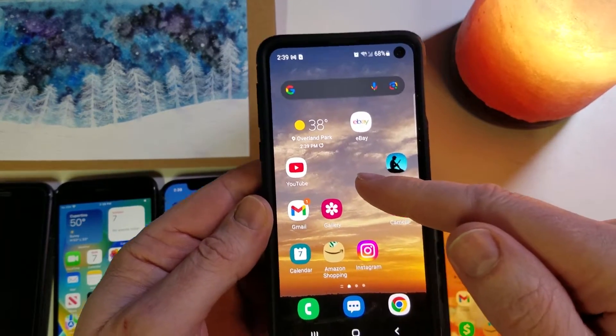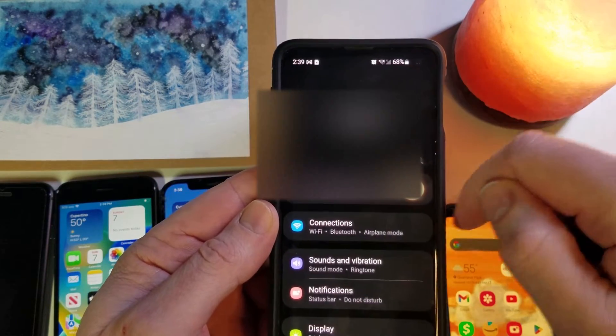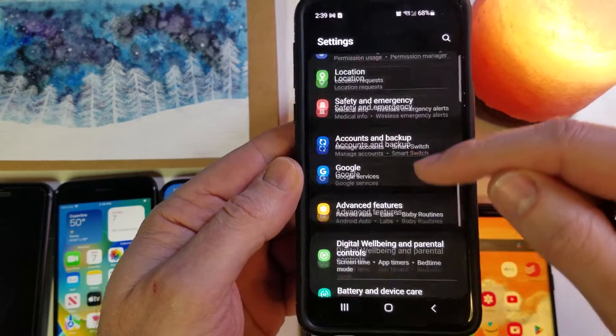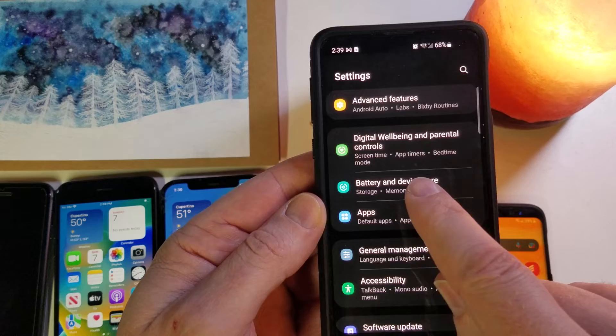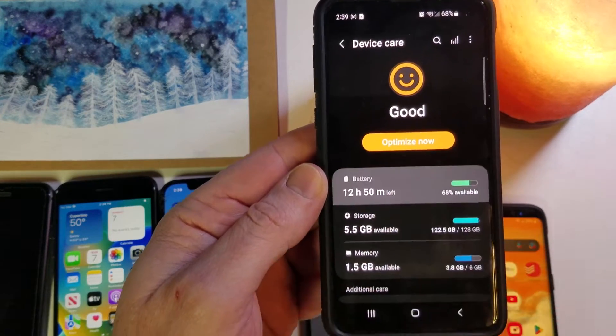Let's take our Samsung Galaxy S10 or newer and go to Settings. I like to go to settings this way — touch the gear. Inside Settings, scroll down all the way to Battery and Device Care, then touch Battery.